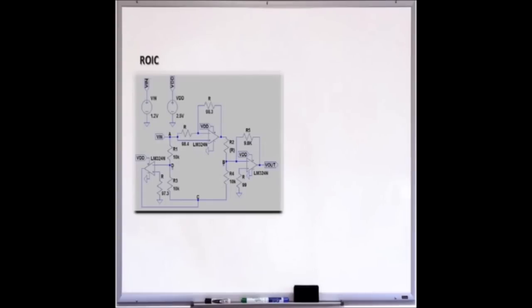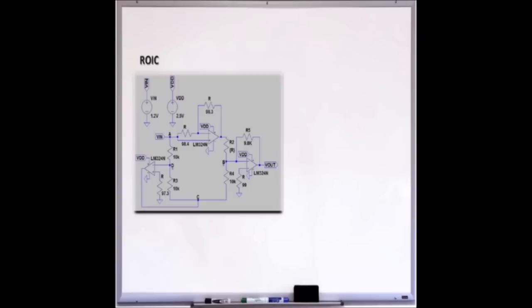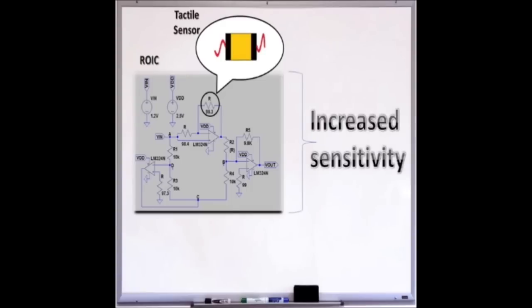This starts off with the design of the readout interfacing circuit, which comprises a designed active bridge and a custom designed operational amplifier. This circuit is designed to address the linearity and sensitivity issues a conventional bridge would bring. Implemented inside the bridge is a tactile sensor, which acts as a variable resistor, producing a significant sensitive voltage output change due to the resistivity change of the sensor.